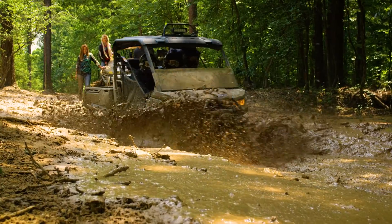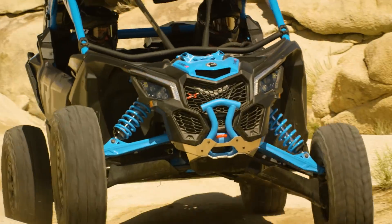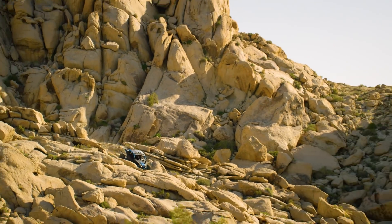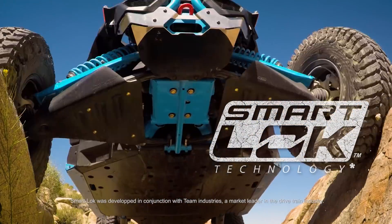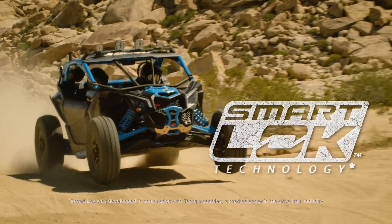We couldn't stop there. True to Can-Am's DNA, we made it smart. Smart Lock offers intelligent modes for different riding conditions — the high-tech edge you'll use to go beyond. Smart Lock: a fully lockable on-the-fly front differential with electronically controlled automatic modes.